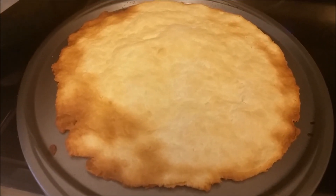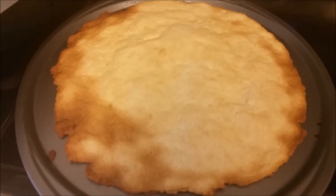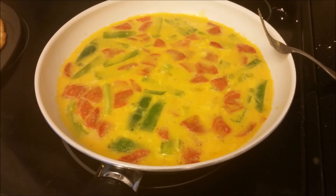That looks kind of burned. I might have ruined this one. At least I'm good at this part.